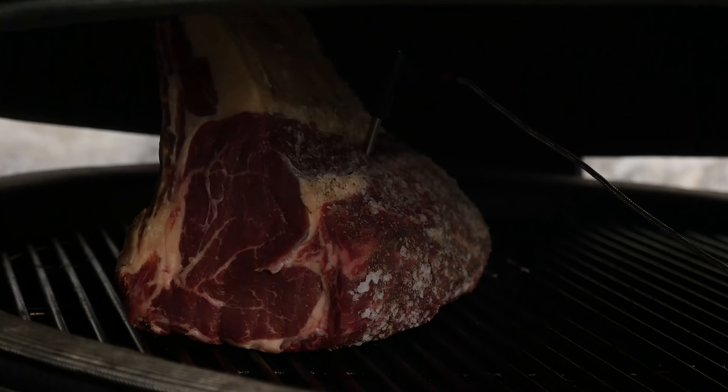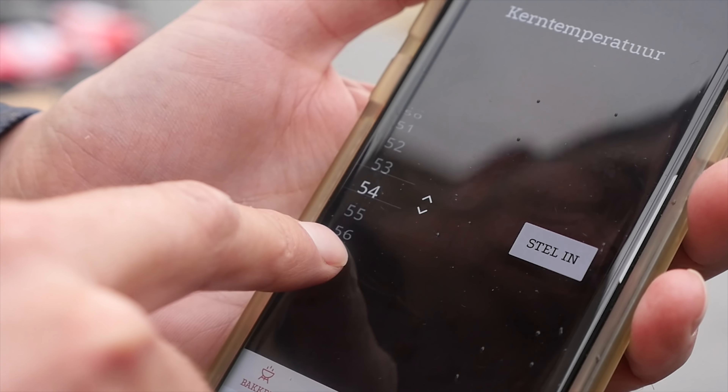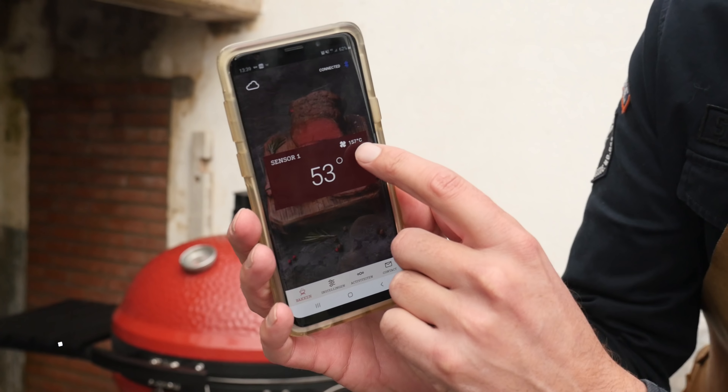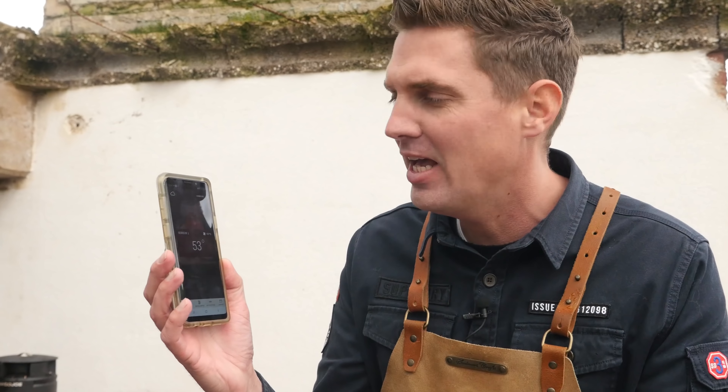We'll set the roast over indirect heat and insert the Cook Perfect thermometer probe into the center of the meat all the way in. I'll close the lid and stick the thermometer to the side of the barbecue. Now all I need to do is wait for the app to notify me that we've reached a core temperature of 54 degrees Celsius. We can even see the surrounding temperature — we're running at 157 right now. I love this app; no extra probes, no extra dome temperature measurements — it does everything.